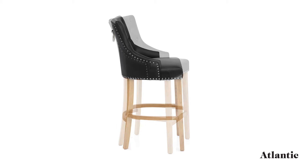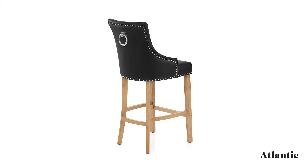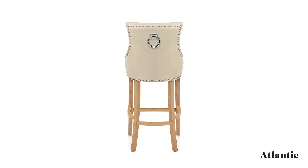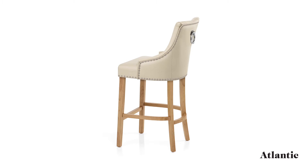Designed to complement a range of colour schemes and settings, a choice of classic colours are on offer. The seat is edged with chrome studs and has a matching chrome ring on the rear for a touch of opulence.